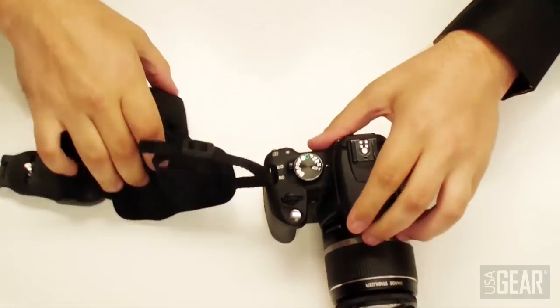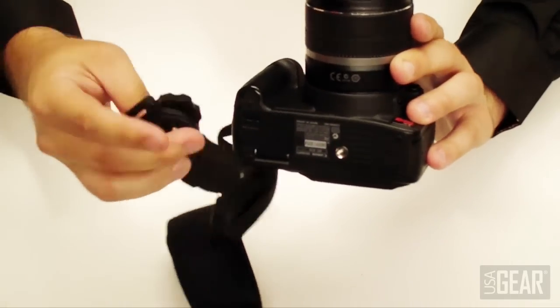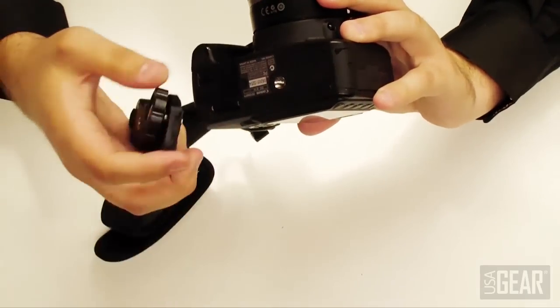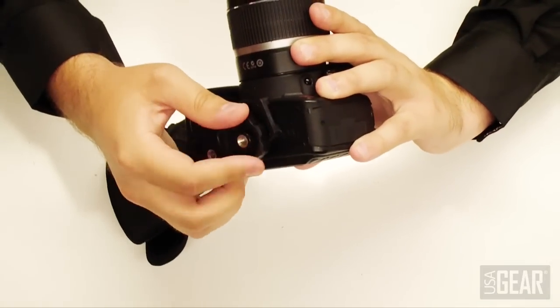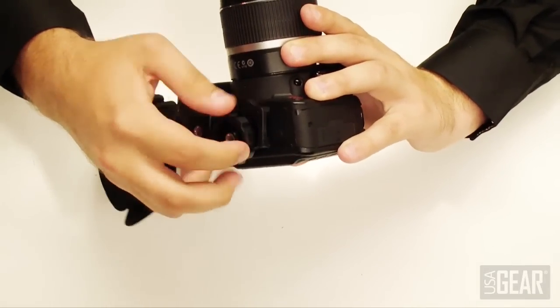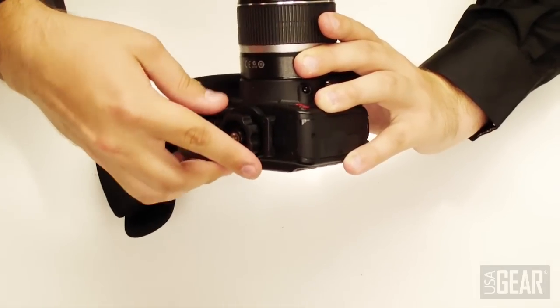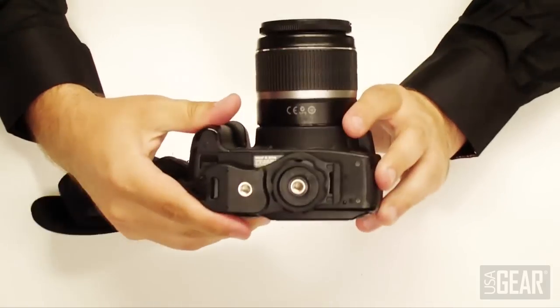Now it's on there good and tight. The bottom part is going to attach to the tripod hole of your camera — it just screws on. One thing to be mindful of is when putting this on, make sure the bracket doesn't get in the way of a flip-out screen. Some SLR cameras have flip-out screens, so make sure it won't inhibit your ability to flip the screen out, then just screw it into the bottom.